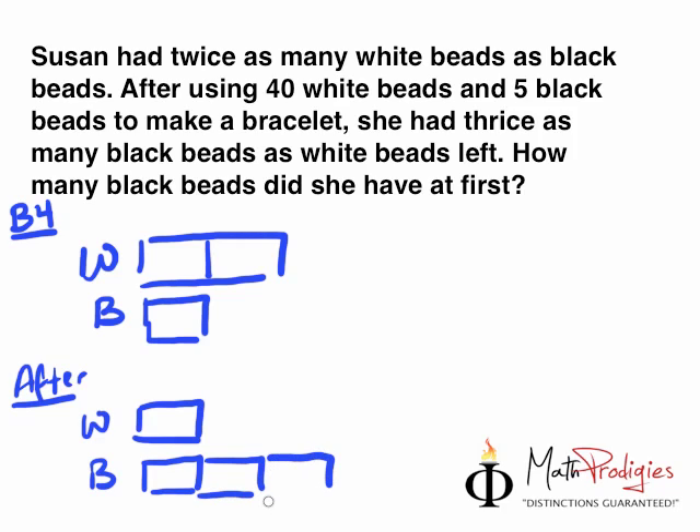How many black beads did she have at first? Let's plug in the important information: 40 white beads used and 5 black beads used. Susan used 40 white beads and suddenly she had 1 unit left. After she used 5 black beads, she had thrice as many black beads as white beads left. Since the number of black beads only changed by 5, we put this 5 into the before model — so before, she had an extra 5 black beads.